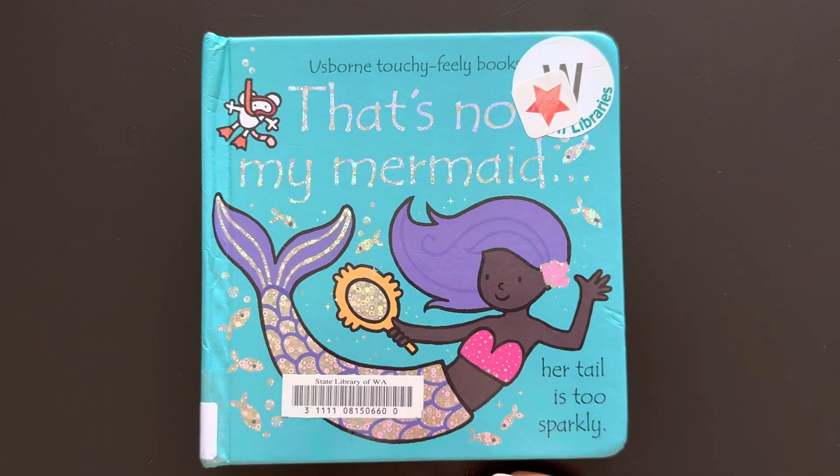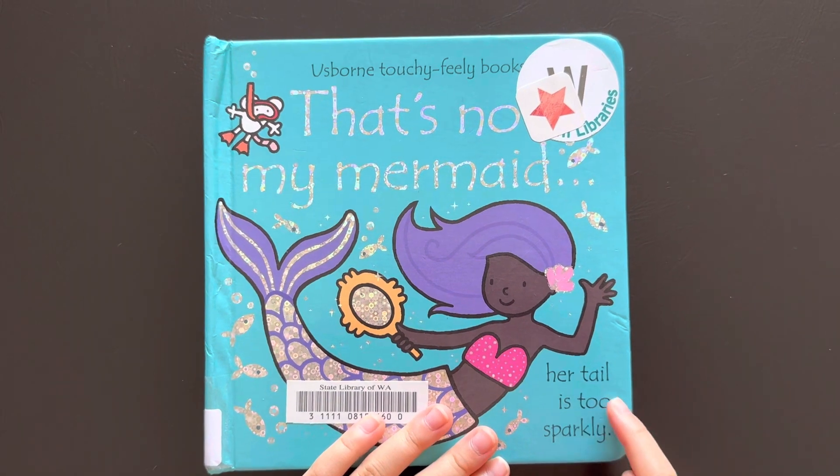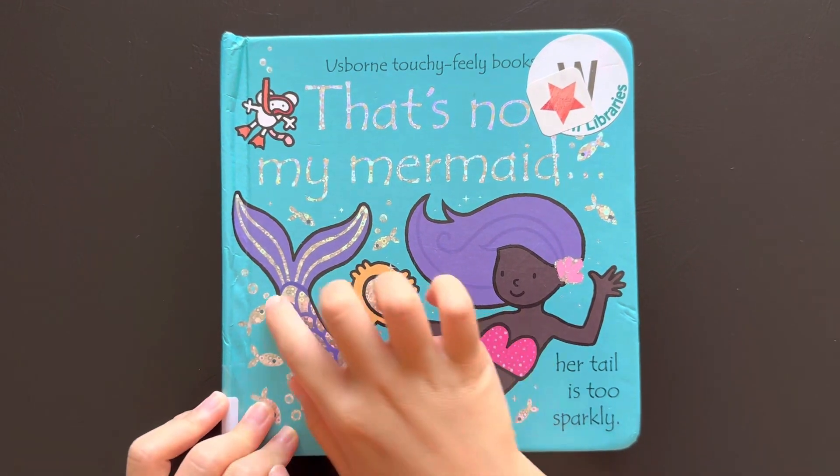Hi everyone, today I'm reading a book about That's Not My Mermaid. Her tail is too sparkly. Look, her tail's sparkly.